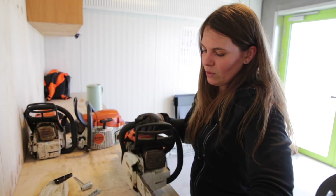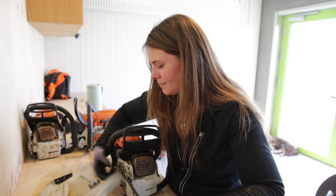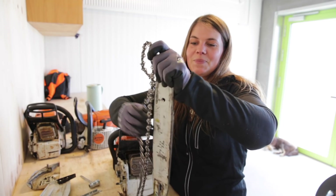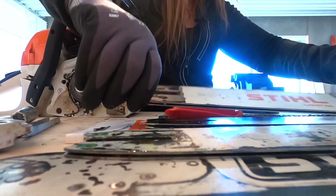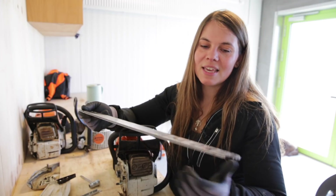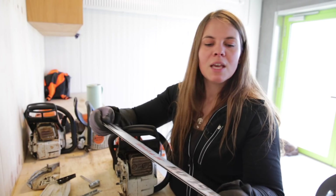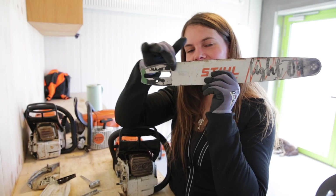The paint coming off doesn't mean anything for your bar — it's not worn out just because it's got no paint left on it. Something else that can cause your saw to run too hot is if your drive link thickness doesn't match the groove — you'll also get a bar that runs really, really hot. So make sure you're getting a chain that actually fits the bar you're using. You have all the details for that printed right here on your bar.